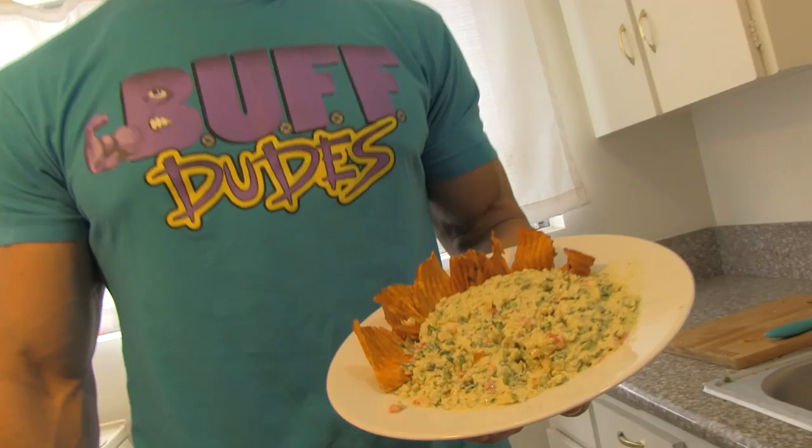All right, dudes. That wraps up the guacamole episode. And damn, is this stuff tasty. I could eat this stuff all day. In fact...